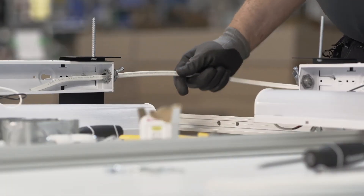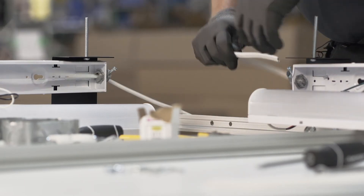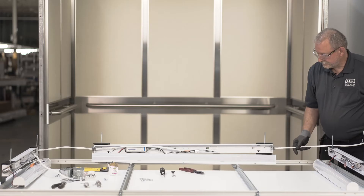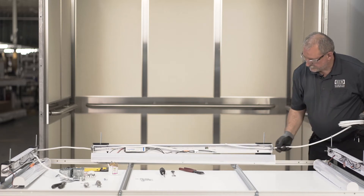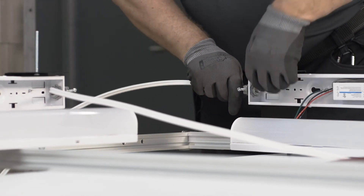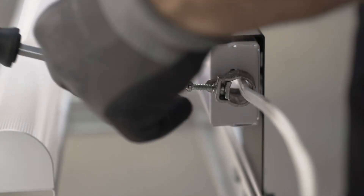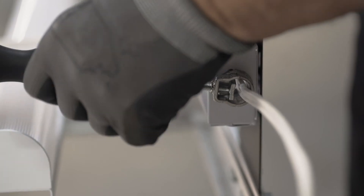We'll put the wire into each case — and be generous, lots of wire makes wiring easy. Now I'm going to tighten up the clamps and make sure that the wires are nicely out of the way.